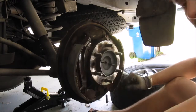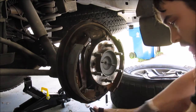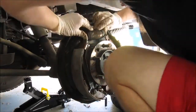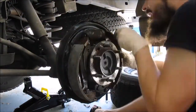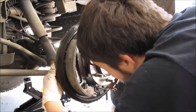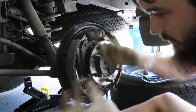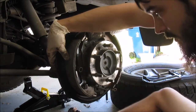Before getting too far ahead, I'm going to clean all the old brake dust that's caked on here. All the grime is cleaned off now. Get your pin through the hole in the back, then your cap, your spring, and your other cap.